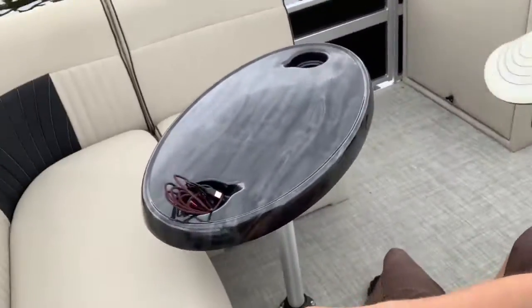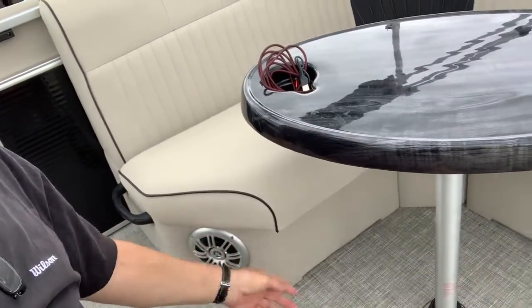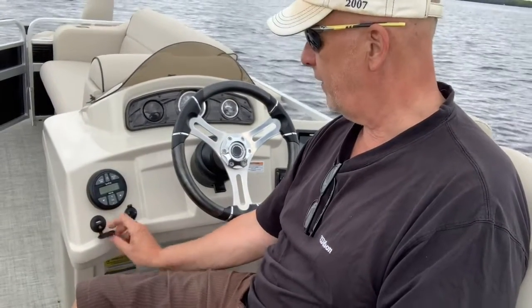There are speakers down here — let me show you — there's one of the speakers right there, and there are two speakers total. This boat isn't really made for party boats, it's made for fishing. You also have an auxiliary port here, with a USB for charging your phone and a small audio adapter jack.